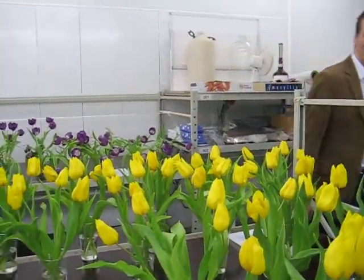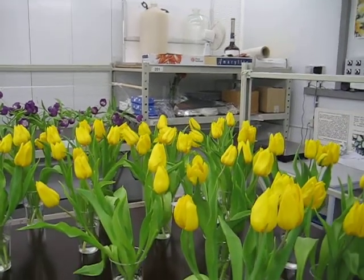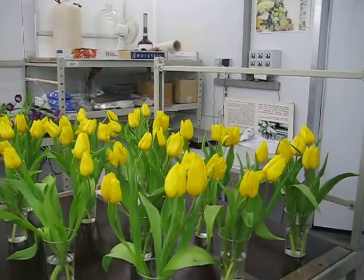And what was the test with these ones? These are the tests — they are part of the container testing. So they were inside this container for three weeks, and now we're testing the shelf life. This is normal shelf life room: 20 degrees, 12 hours of light, 12 hours of darkness.